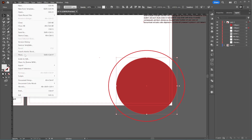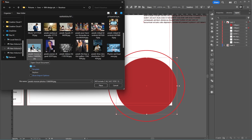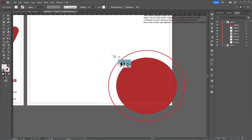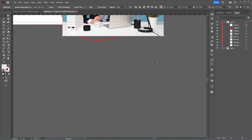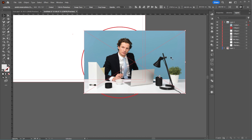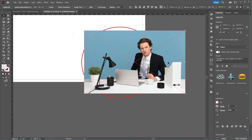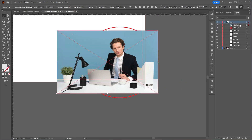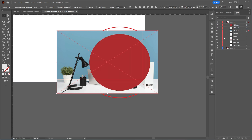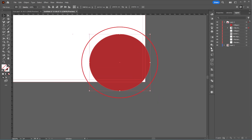From the File menu, I'll choose Place to insert an image into the document. I'll rotate the image horizontally and move its layer below the central circle. After that, I'll select both the image and the circle, right-click, and select Make Clipping Mask.